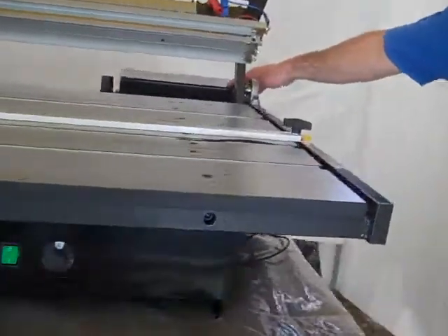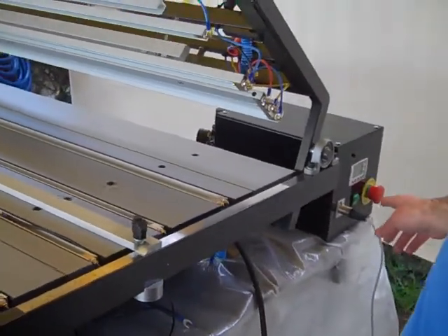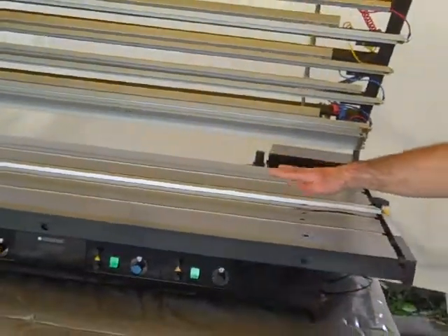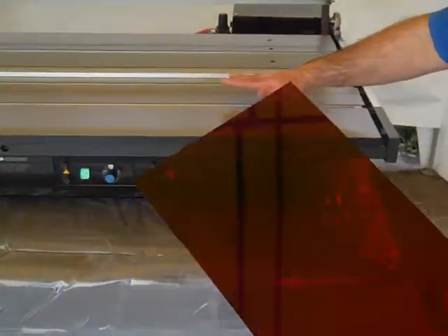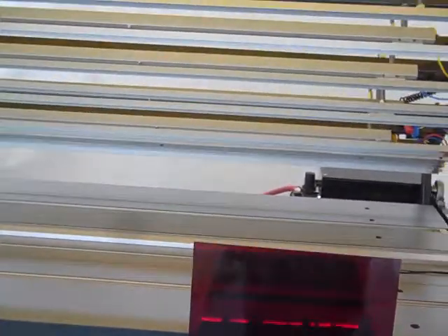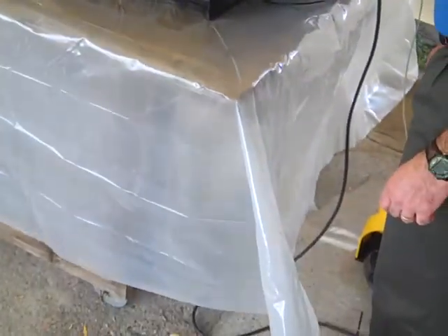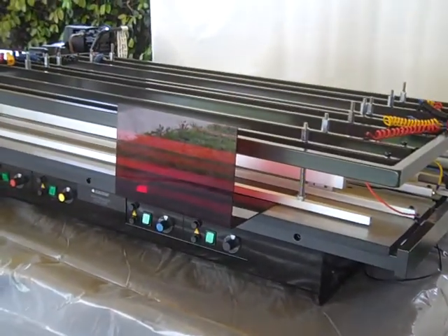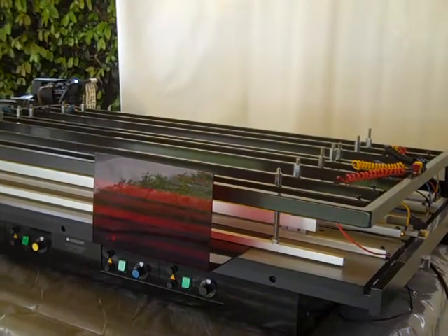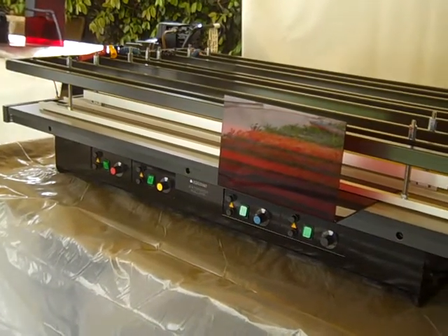Over here, I've got my controls. This will give me the timing. I've got it set for 20 seconds. I've already given the tray time to heat. I'm going to set my plastic and push my foot controls to bring the top down, and it's going to go for 20 seconds. Then it will sound an alarm, so I'll warn you to get out of the way, and it will raise up.